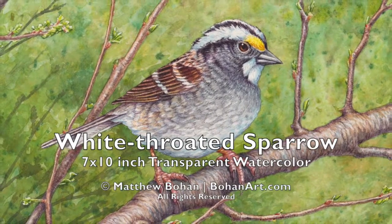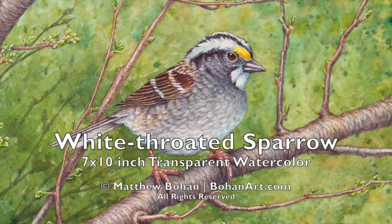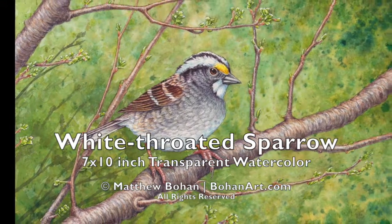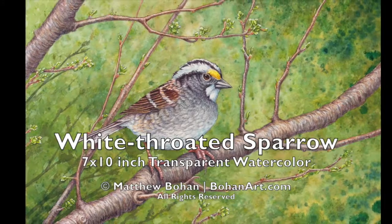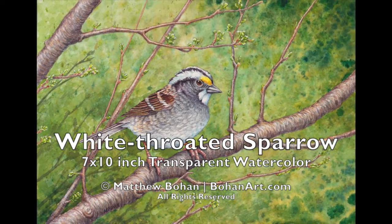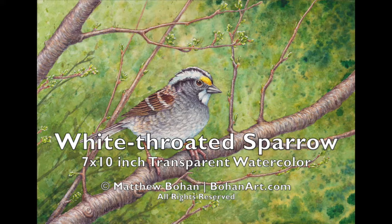Hi, this is a painting of a male white-throated sparrow. I photographed this guy as it migrated through our backyard last spring and thought to make a fun painting. It's only a 7 by 10 inch watercolor so it's pretty small, but it was a lot of fun to work on. I apologize in advance because I missed the first five or ten minutes of the painting when I was videotaping this, but you'll get the idea of what I did.